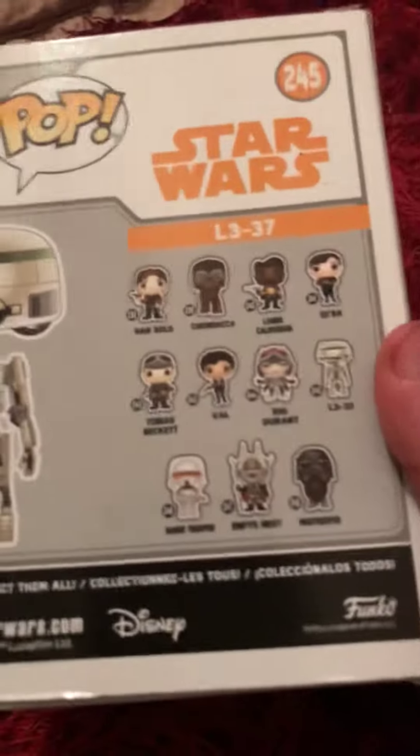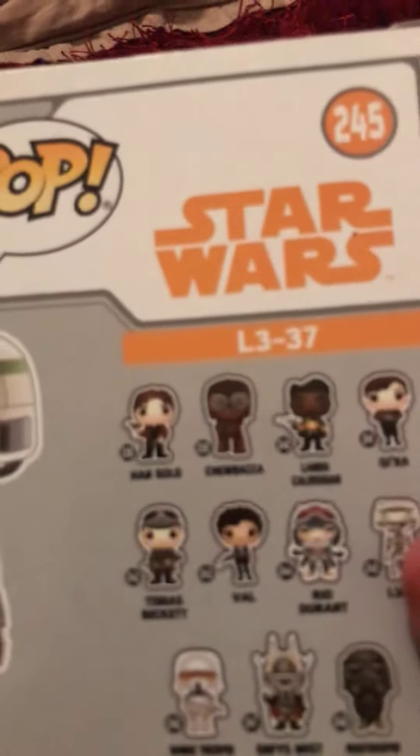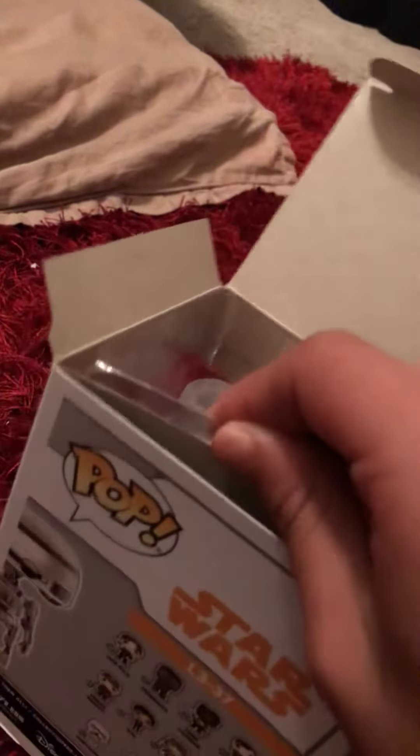What's up guys? Today I'm going to be unpacking the Star Wars. So let's do it. Since this is a fan droid channel, I got something kind of like a robot, so don't get me wrong. Star Wars is a drone, a droid, something like that.